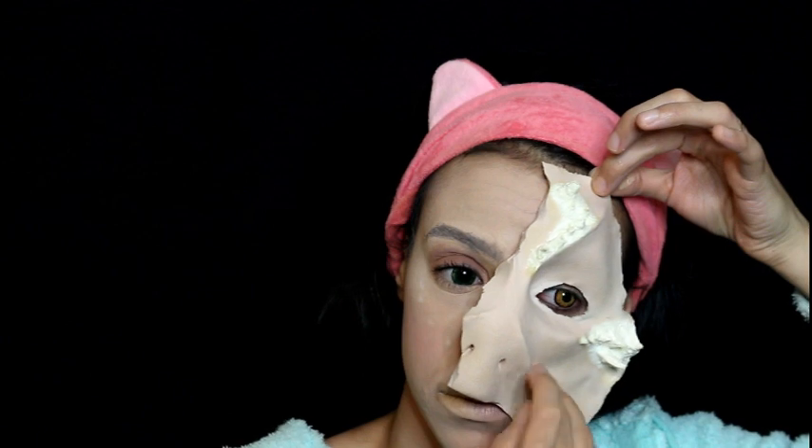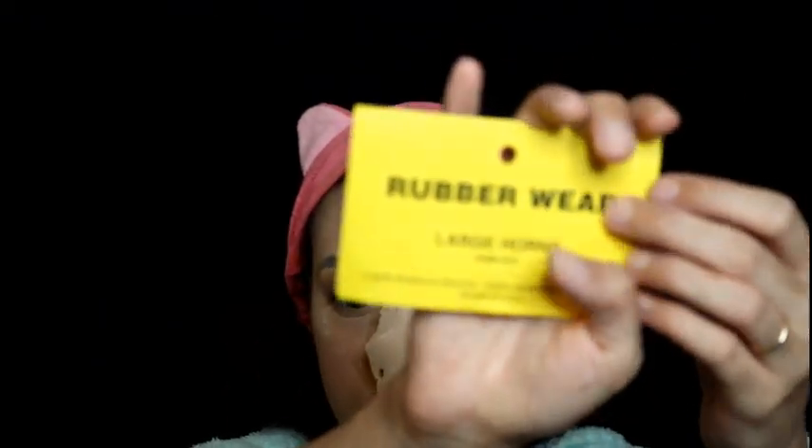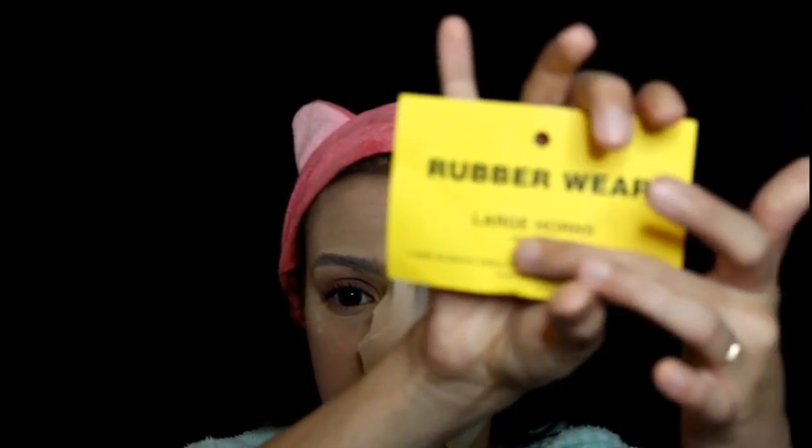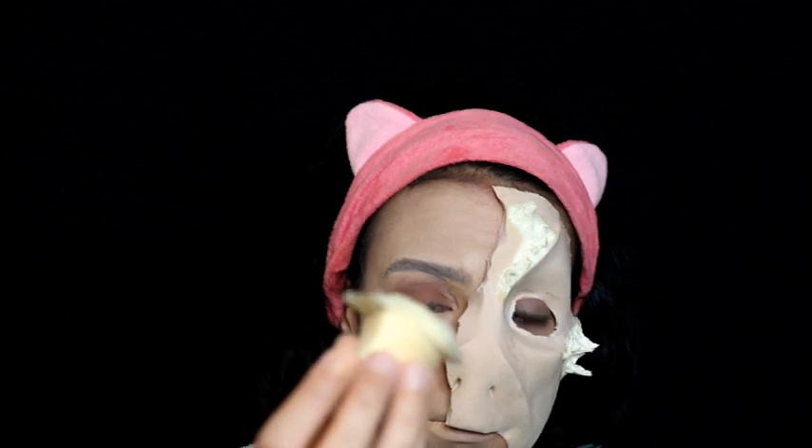Now we're going to glue that prosthetic down — make sure it's nicely glued on and add extra glue in any areas that need it. For the next step, I'm going to take another prosthetic horn and glue that on our forehead next to the mini horns we made with the zombie skin latex, to make ourselves look extra dragon-y.